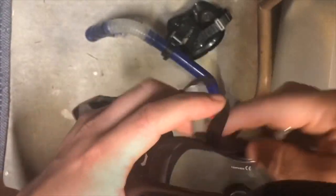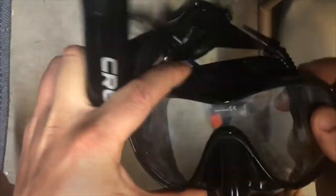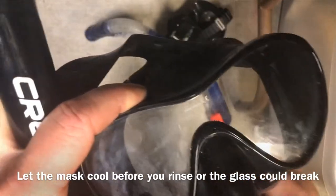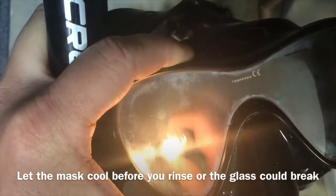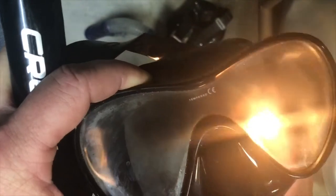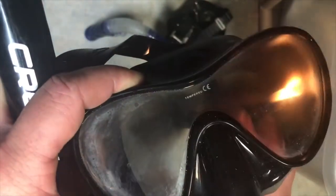If you want to quit having to fight that issue permanently and have a mask that everybody on the boat fights over because it's gonna be so clear, take your lighter. I left it kind of dirty so you could see what happens. You're gonna burn it until you see how it opens up - it burns that layer off and you can see the silicone running away from the heat. It seems like I'm doing it way too long but it's gonna be okay.